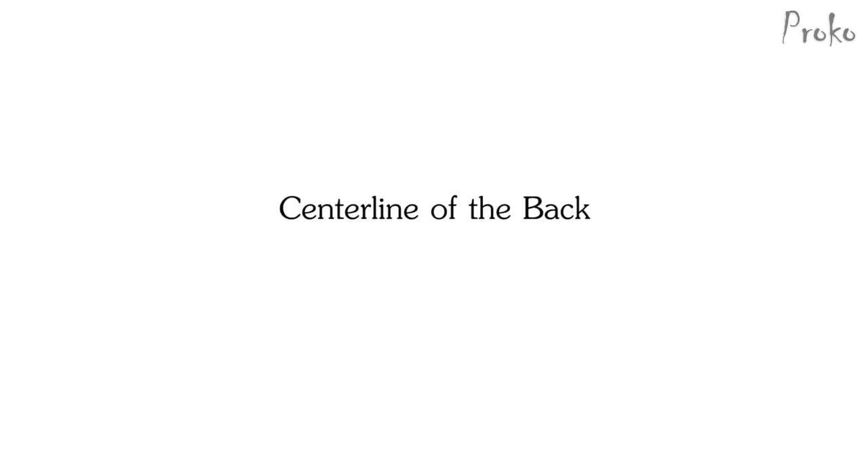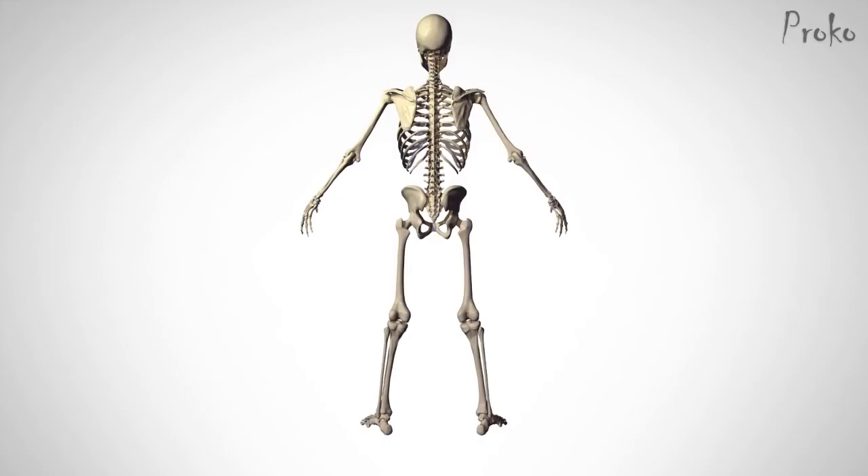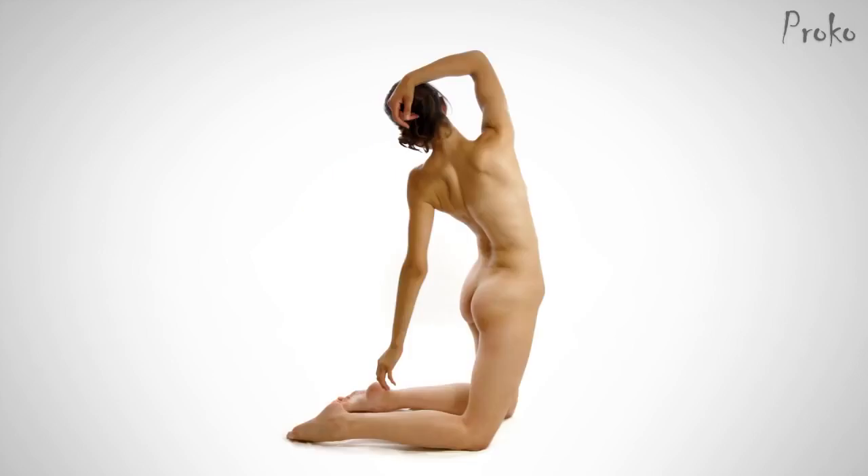Centerline of the back. In the back, identifying the centerline is much simpler. The length of the spine gives you the shape of the centerline, from the top of the neck down to the tailbone. It's a common misconception that each vertebra has the same range of motion and can be connected with a simple curve. While you can and should do this to establish the gesture, it's not accurate to keep it that way during the structure stage and when adding the anatomy. The three sections of the spine have different limits to their rotation, flexion, extension, and lateral motion.